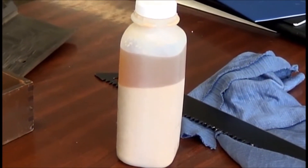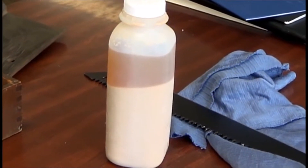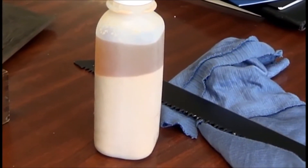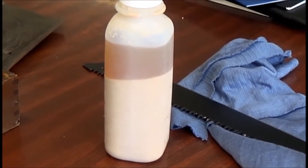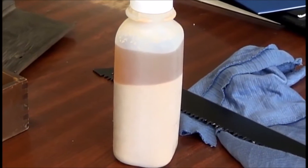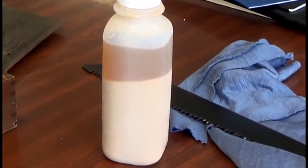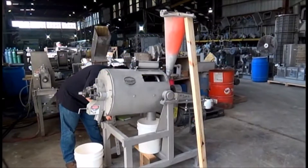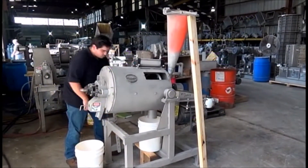You can see how it settles out. We are going to take a five-gallon pail of the same material, stir it up, and run it through a fiber filter with a sleeve with 43 micron in it. That's a fine filtration — 43 micron is the nominal rating.